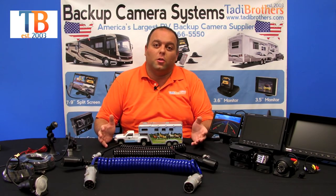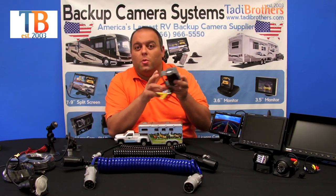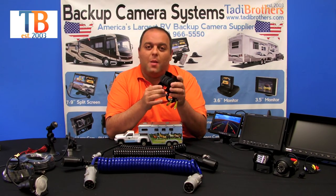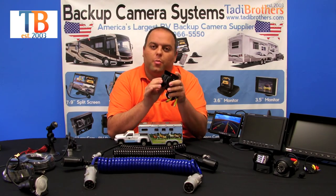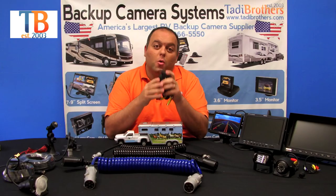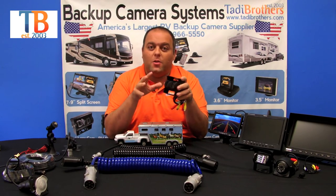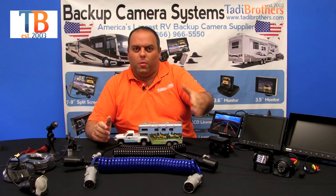The type of cameras that the ultimate systems might have include a double box camera, which is a CCD camera that has two CCD lenses in it. It's really nice because it allows you to point one camera down at the hitch and one down the road, so you can watch while you're driving and see what you're pulling to make sure it didn't fall off or break off.